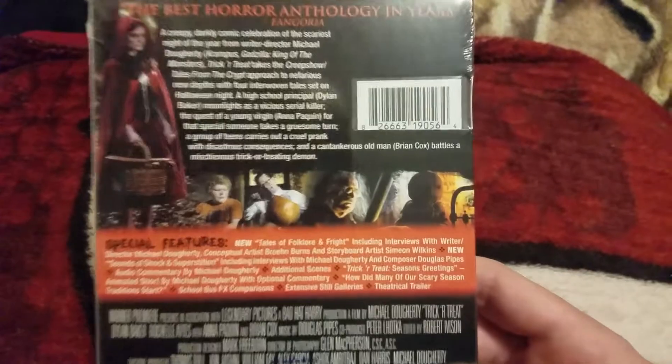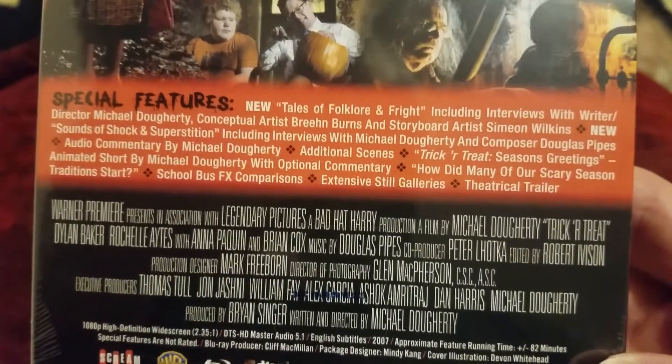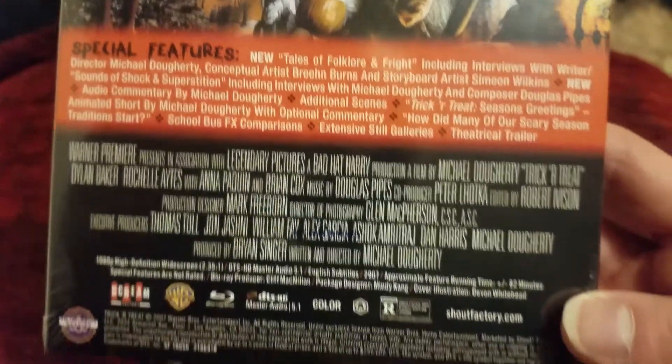Here's the spine right there, and here's the back. You guys can pause this — you can see all kinds of awesome special features here.